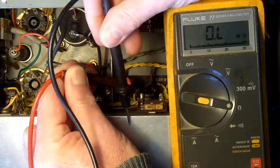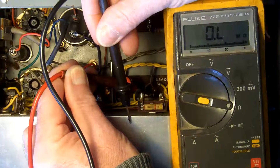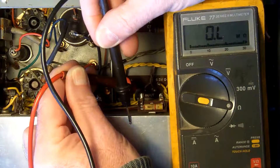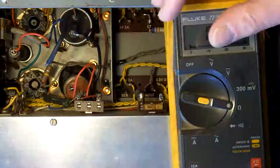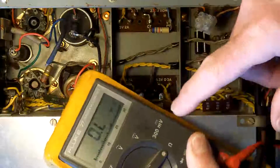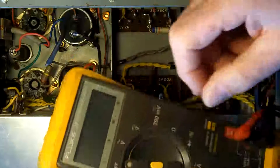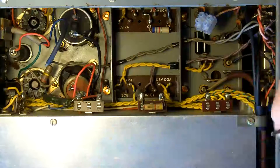Whilst I've got the meter, I'll just check to earth — and on this meter it says it's infinite resistance. The other meter actually puts 500 volts on it and is a good pressure test. The other one I would trust; this one I'd say it's okay on insulation resistance, but the other one is a proper test.